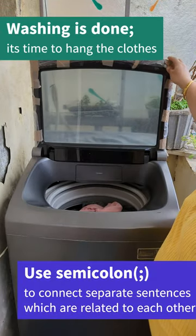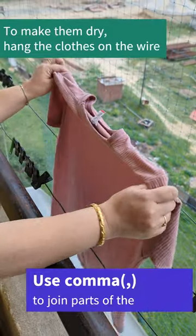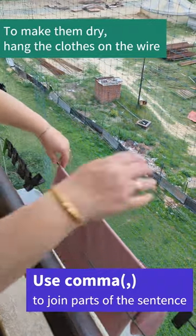It's time to hang the clothes. To make them dry, hang the clothes on the wire.